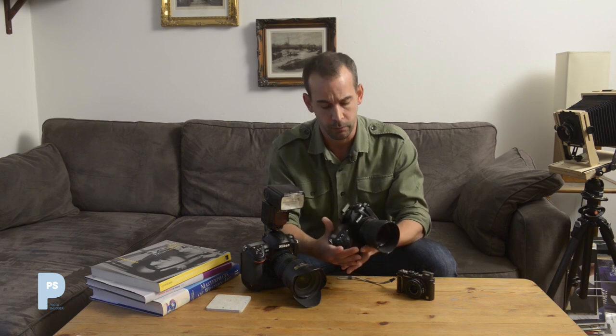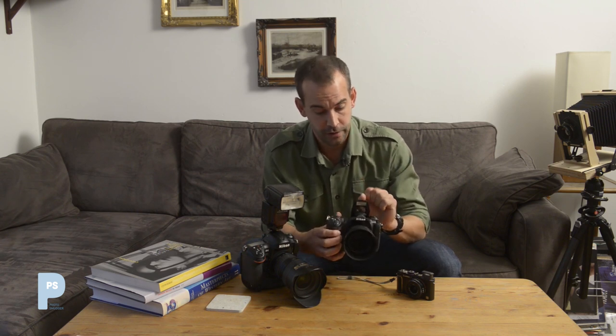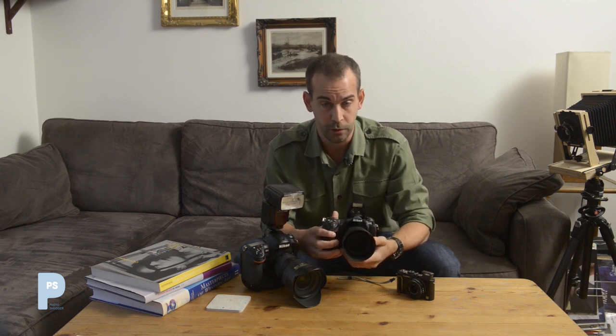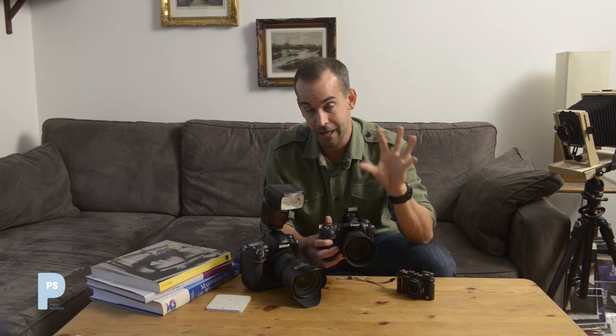Something else your flash may have is red-eye reduction mode. On-camera flashes are located very close to the axis of the lens, so the light goes out and bounces straight back. If your subject is a person and you're shooting in dark areas — where flash tends to be used — the flash light reflects off pigmentation within their eyes and gives you that red-eye, demonic look.